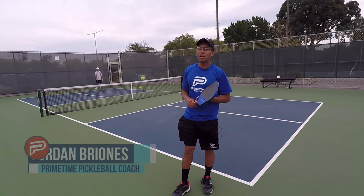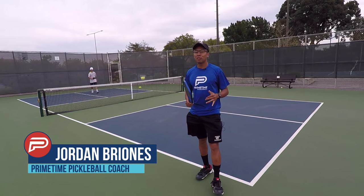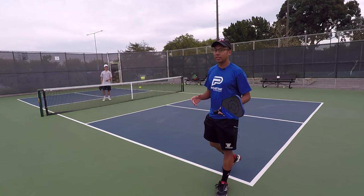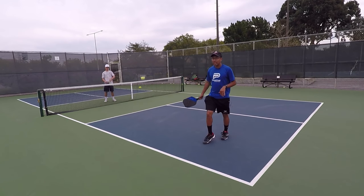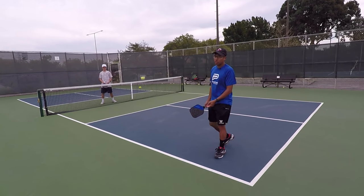Thanks for joining us today here at Primetime Pickleball. Today I'm going to go over one of my favorite drills, and that is Skinny Singles, also known as Half-Court Singles. I have Kaden Nemoff with me, and he's going to be demonstrating this drill.